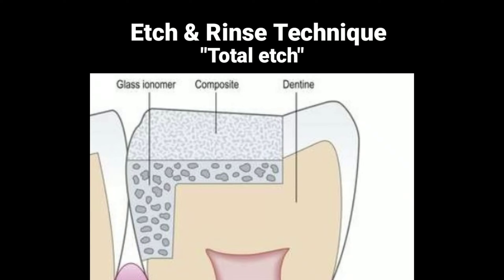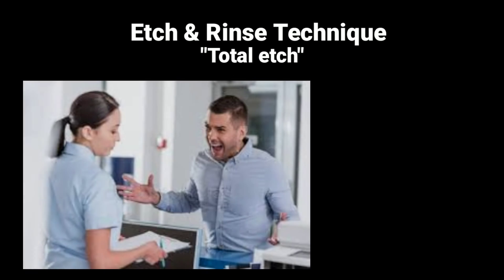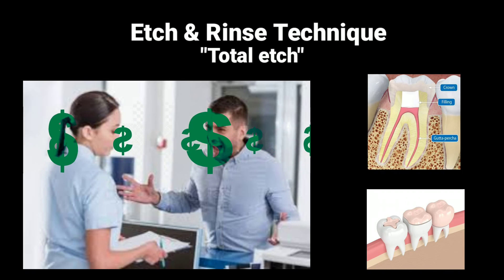However, this did not stop the post-operative sensitivity in all patients. For many years, patients suffered from unpredictable post-operative sensitivity under the composite. Using the total etch or etch and rinse technique increased bonding to the enamel, but at the same time damaged the dentine causing sensitivity. Many clinicians were unable to treat this acquired sensitivity except by doing root canal treatment. Doing the root canal treatment must be followed by a dental crown or onlay, which increases the cost of the treatment, and doctors started to lose their trust in the dental composite.